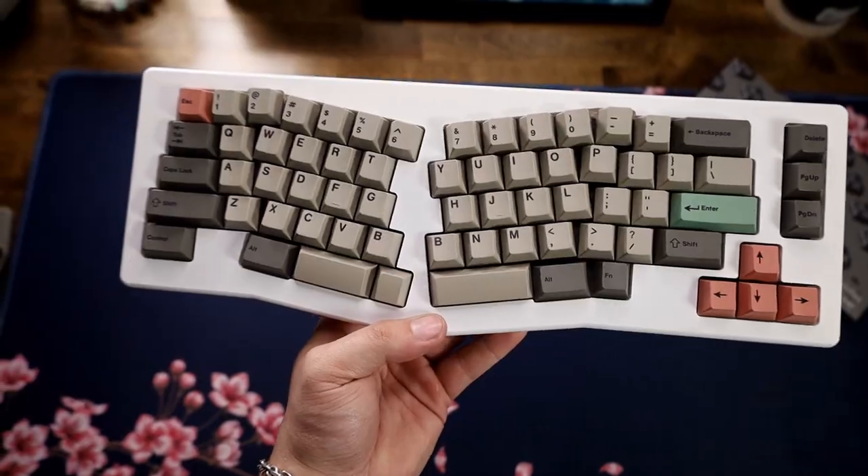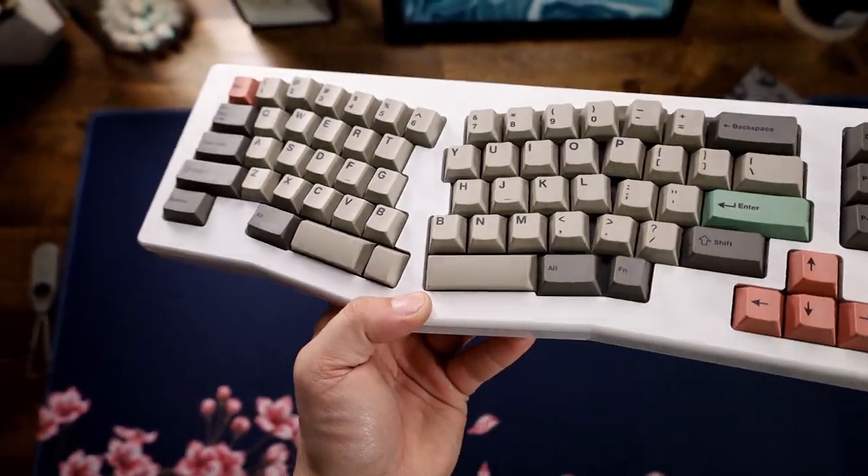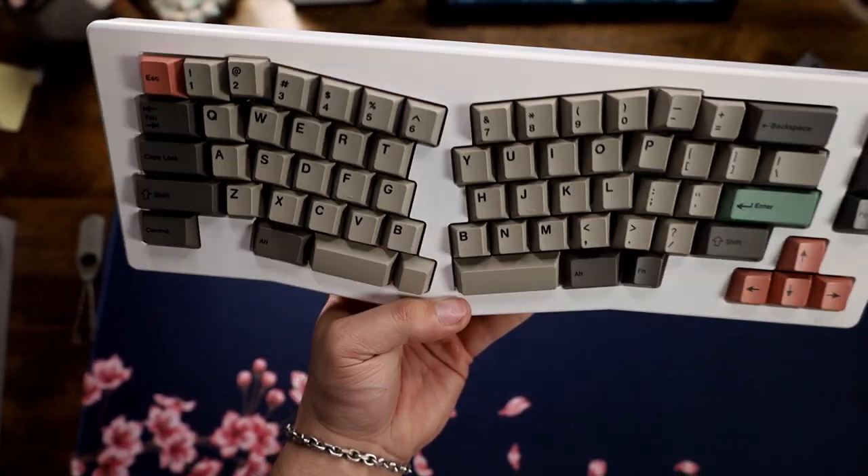I think it sounds pretty good. The board is just so nice — I love the way it looks, especially with the weight on the back with the custom art. The keycaps just bring it all together. The switches, like you heard, are really nice. No interference issues and all around it's just so nice.